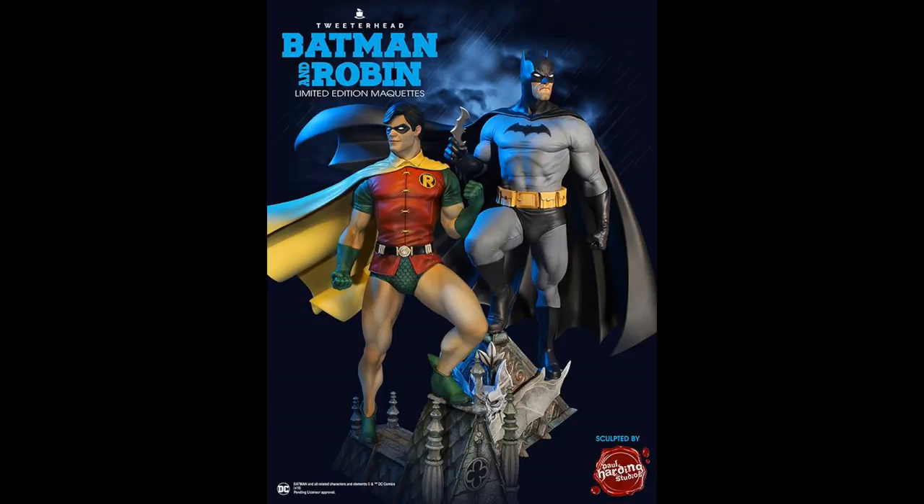I think they look phenomenal and I'm just really excited about this line. I hope you enjoyed this little preview — the line continues to get better and better and I cannot wait to see everybody they come out with. I have heard they are going to be coming out with some that will absolutely blow your mind. So definitely stay tuned to this channel. Thank you guys so very much for watching — please like, comment, and subscribe, and as always I'll see you in the Batcave.